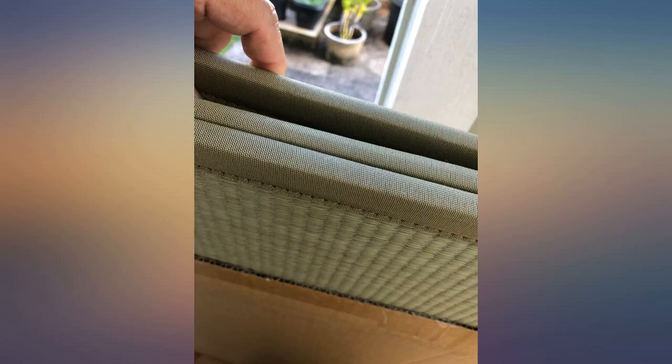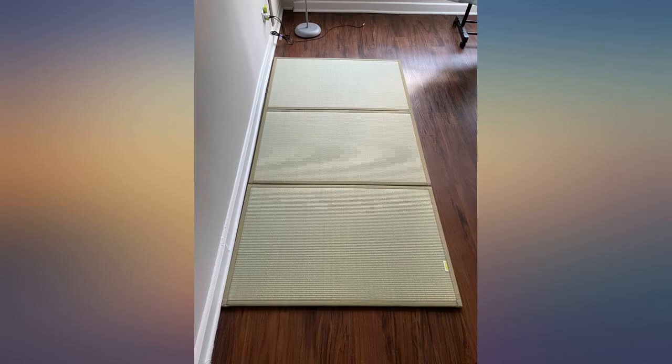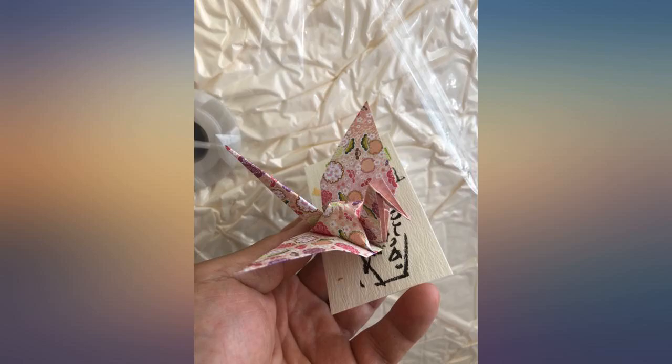The mat is really thin — a real tatami mat is thick, but also way more expensive. This mat has a nice grass-like smell. It still has it, and it's like July. They taped a nice crane and business card to the box.